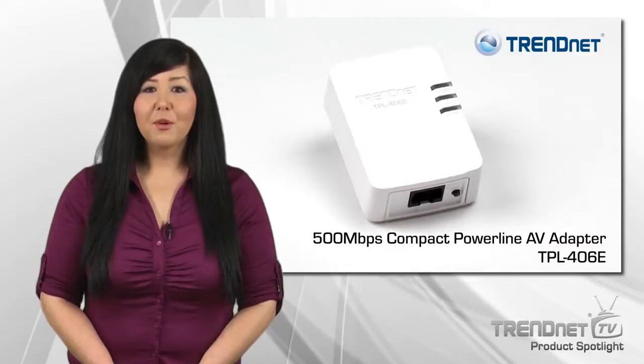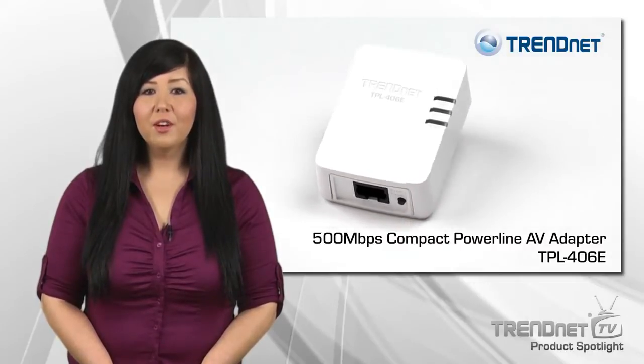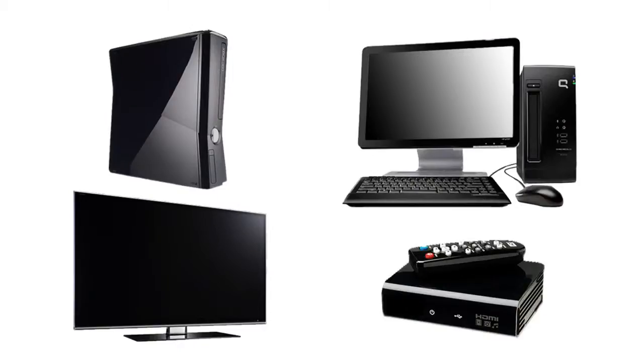TRENDnet's 500Mbps Compact Powerline AV Adapter, model TPL-406E, connects a computer, internet television, media player, or game console to the internet using existing electrical lines.